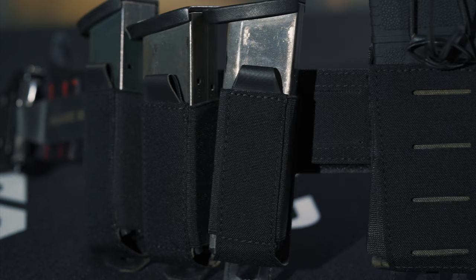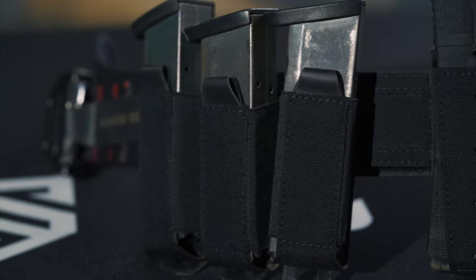The range belt is perfect for duty applications, for training on a range, for open carry, and for just about any of the tactical applications you could want.